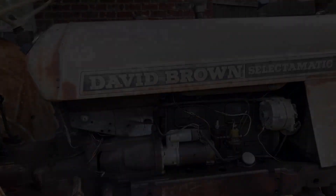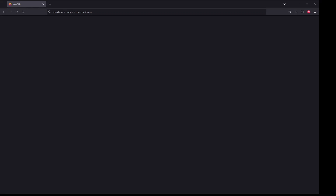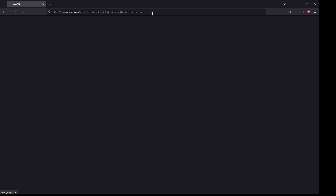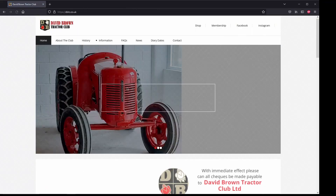I'll begin by showing you the absolute best starting point for any journey into a David Brown tractor — that's the David Brown Tractor Club website. Just search Google for 'David Brown Tractor Club' and the first link will take you to their website.